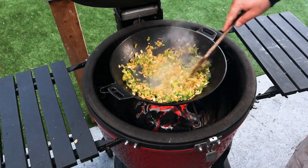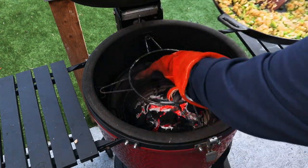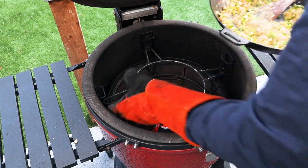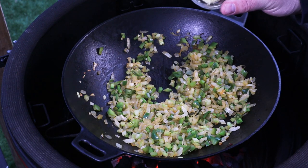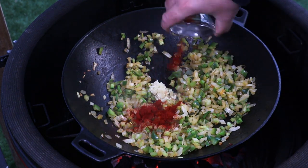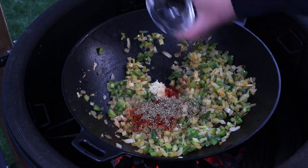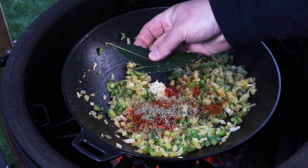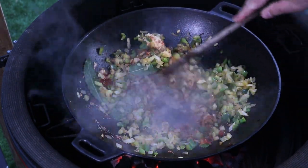Once you're happy that your veggies are nice and soft, we're just going to pop that back down again onto the middle position to increase the heat. And now we go in with three cloves of garlic, about a tablespoon of paprika, a teaspoon of thyme, a teaspoon of oregano, about half a teaspoon of cayenne pepper, and a couple of bay leaves. We're just going to stir that and cook it down for about 30 seconds or so.